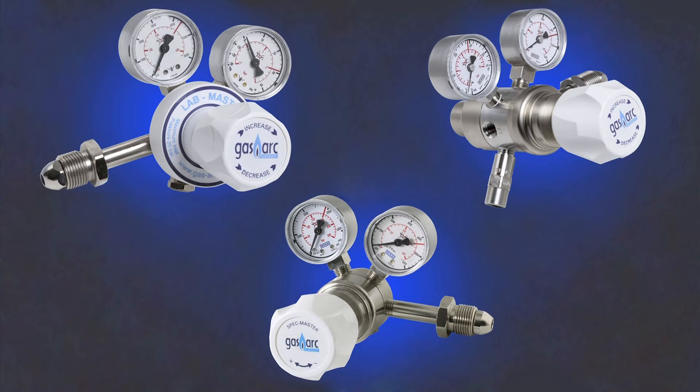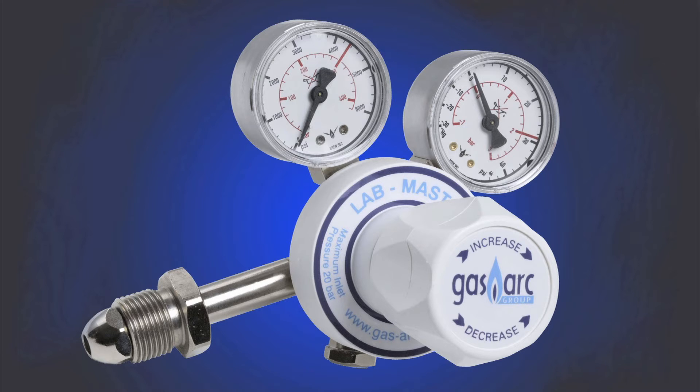The Lab, Spec and Chem Master series are all pressure regulators and are part of a complete line of regulators, outlet panels and manifolds. The Lab Master series of regulators are nickel plated brass and are suitable for non-corrosive gas mixtures with purity up to grade 5.0 or 99.999% purity. This would include CO, CO2, nitrogen, zero air and many hydrocarbons.